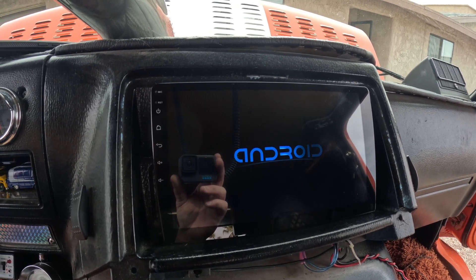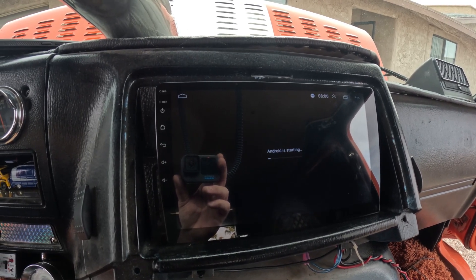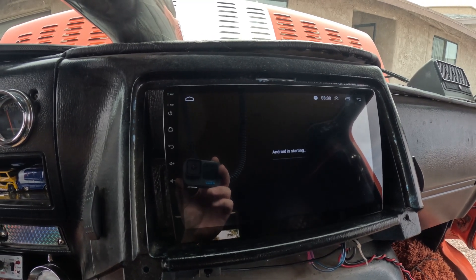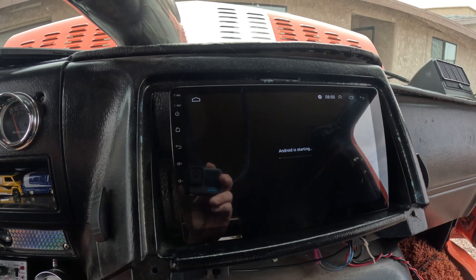Now let's see if the speakers work after I connect my phone to it. You guys are not going to go for a ride on that because I don't need a copyright strike — I'll just let you know how it works out.